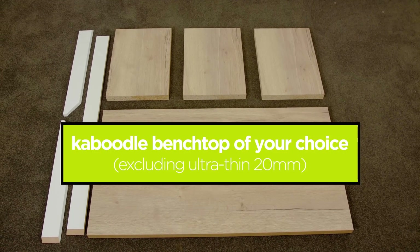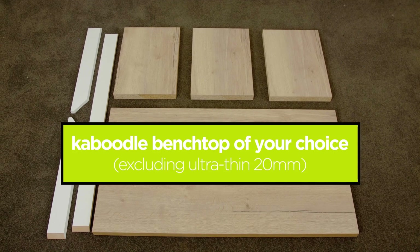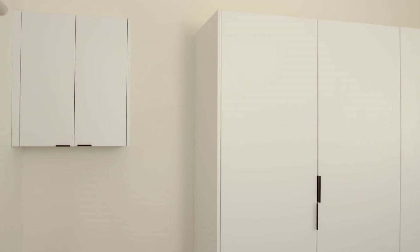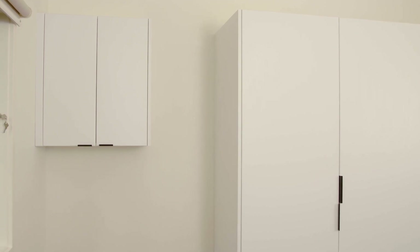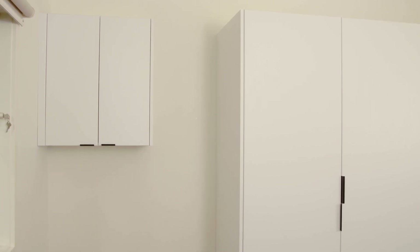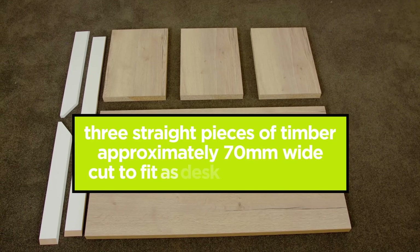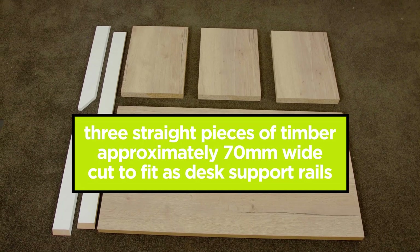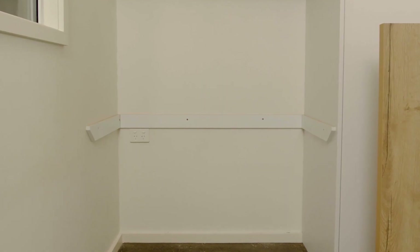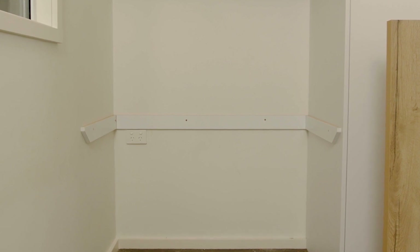Either purchased at or cut to the required length according to the benchtop instructions. Make sure you measure the space that your desk and shelves will need to fit in after all other cabinets and panels are in place to ensure an accurate fit. You'll need one piece slightly shorter than the width of your desk and two cut about 100mm shorter than the depth of your desk. Skirting board is a good option if you need to purchase some timber for this job.